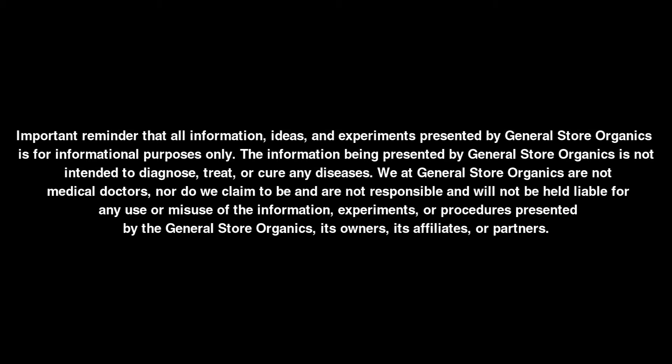Quick reminder that all information, ideas, and experiments presented by General Store Organics is for informational purposes only. The information being presented by General Store Organics is not intended to diagnose, treat, or cure any diseases.